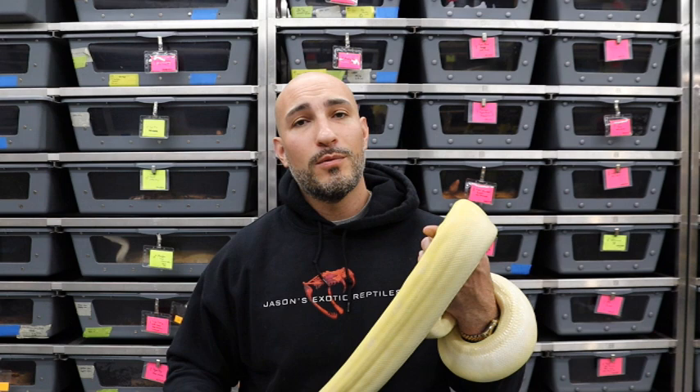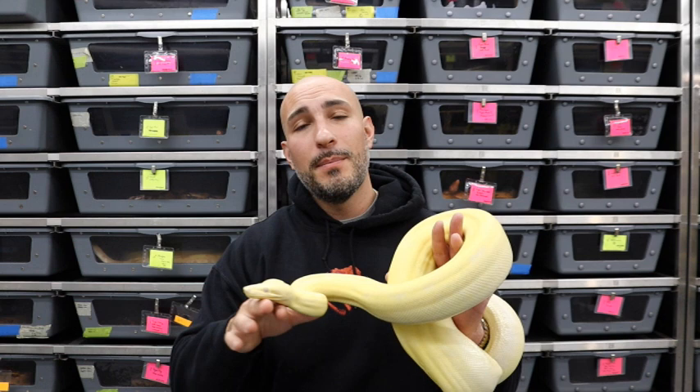This is purely my experience: I've done albino to albino and consistently those boas have never produced bug eyes. Then I've also done het to albino and consistently those boas produce bug eyes, which makes me believe it is associated with some type of genetic marker — not an incubation issue like some people say. That's the only evidence behind my assumption.